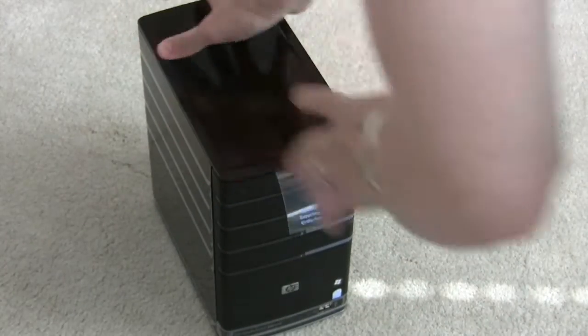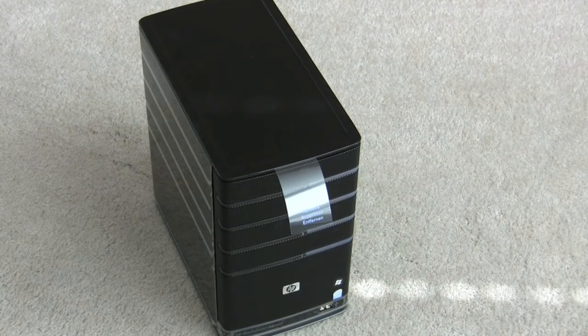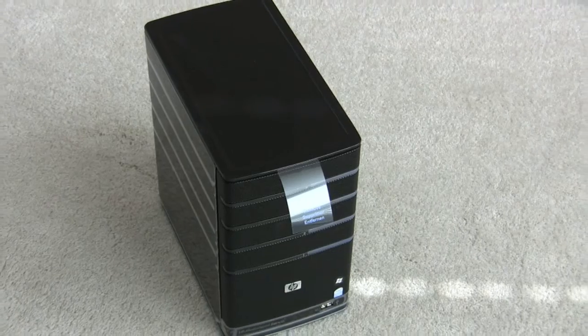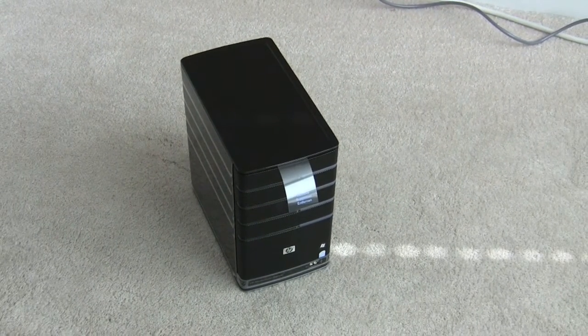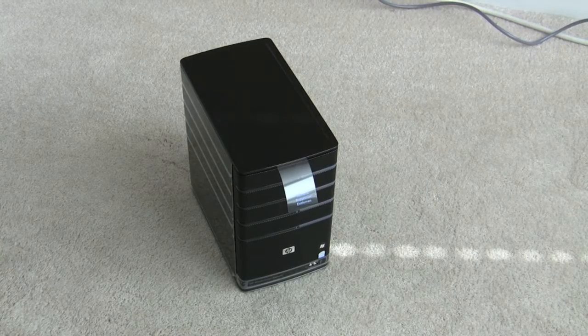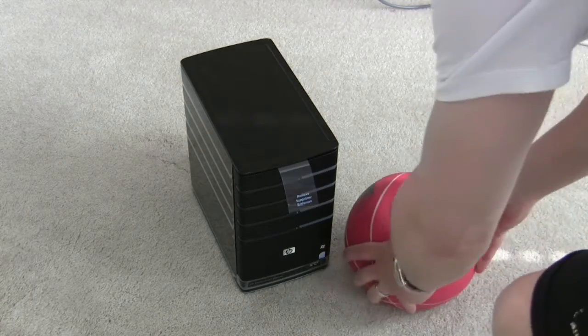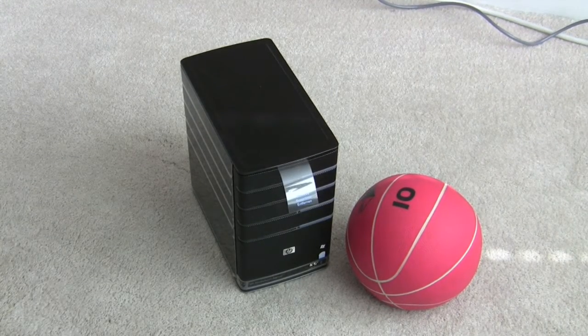Let's make sure you can see it on camera here. Sorry, I'm running the camera by myself, so it might be a little jogging back and forth so you can make sure you can see everything. So that's the MediaSmart server. I can give you something to tell the scale by — here's a little medicine ball you can put next to it so you can kind of tell the size. It's super tiny.